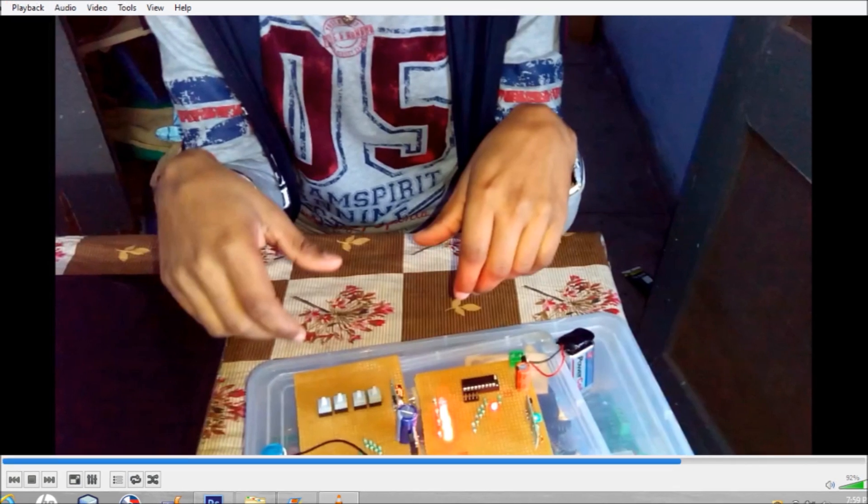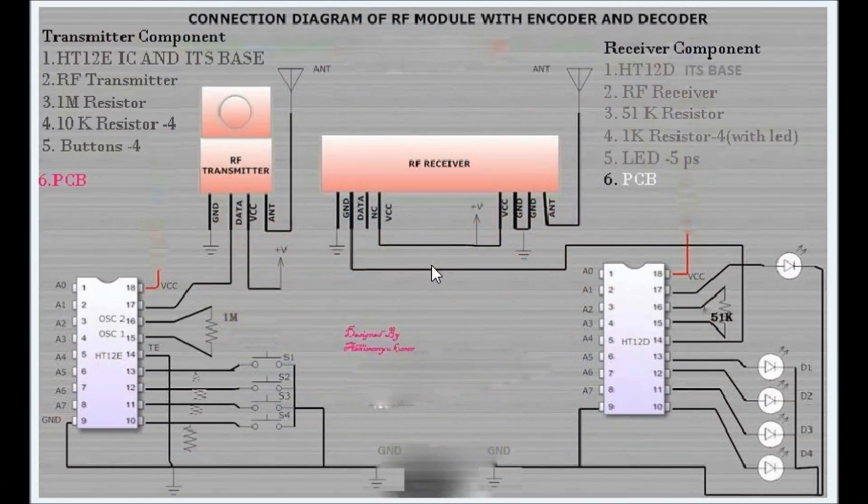Now I am going to show you the components required for this circuit. There are two parts of this circuit: one part for the transmitter and another for the receiver. The transmitter part consists of HT12E encoder IC and its base, one RF transmitter, one 1 mega ohm resistor, four 10 kilo ohm resistors, four buttons, and one PCB. The receiver part consists of HT12D decoder IC and its base, one RF receiver, one 51 kilo ohm resistor — if you don't have a 51 kilo ohm resistor, connect a 47 kilo ohm resistor in series with a 4 kilo ohm resistor — four 1 kilo ohm resistors, five LEDs, and one PCB board.